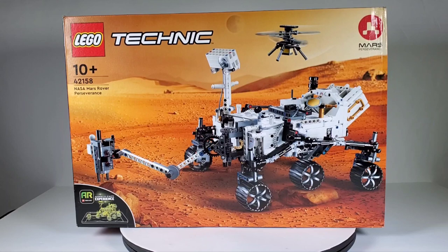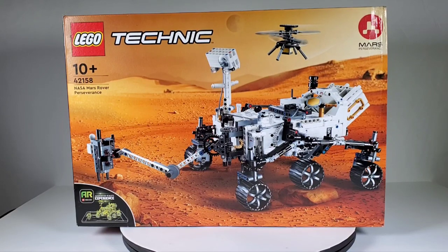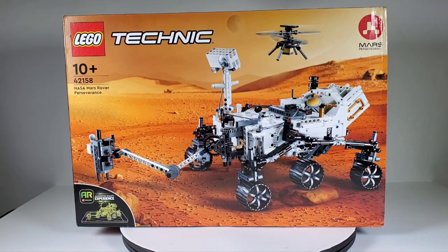Today we're going to take a look at this brand new set from LEGO - set number 42158, the NASA Mars Rover Perseverance. I have been waiting to get one of these because LEGO issued this kit a long time ago, several years ago, before I was doing LEGO. Unfortunately if you want one of those now you have to pay a premium price, so thankfully LEGO has brought this back.